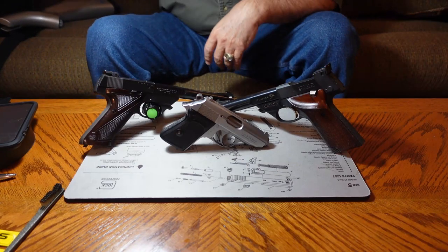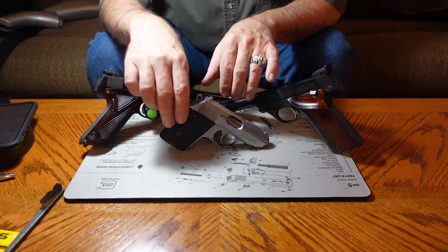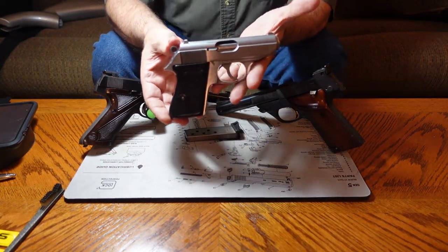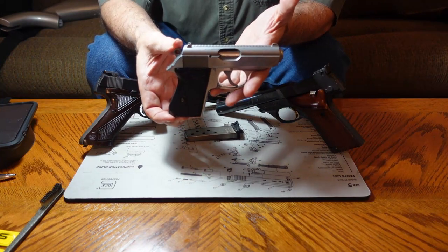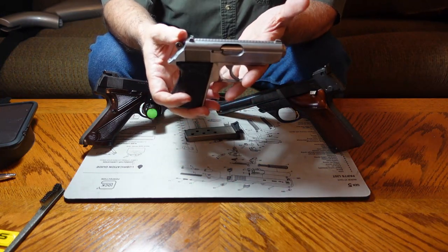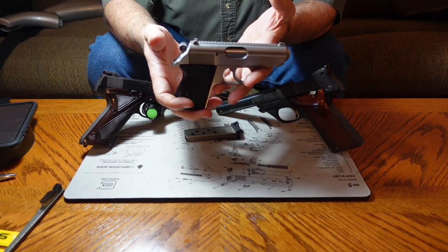The first one I'm going to show you is the Walther PPK. This is a PPK-S. I already did a video on this showing how to take it down, how to take it apart, how to clean it, how to maintain it. It's a neat little pistol.